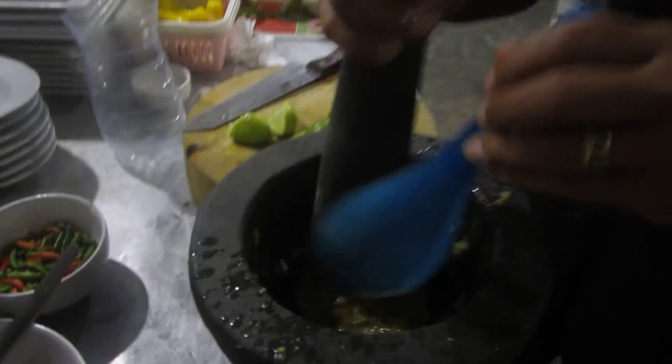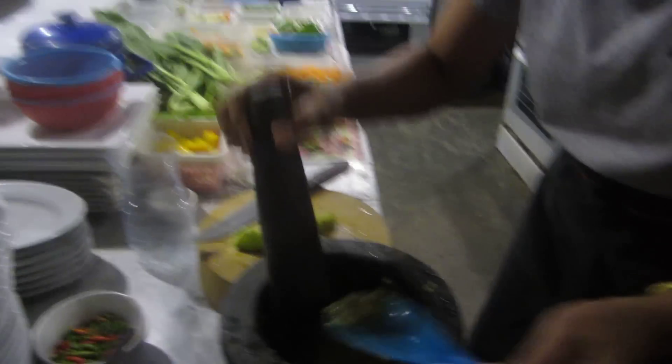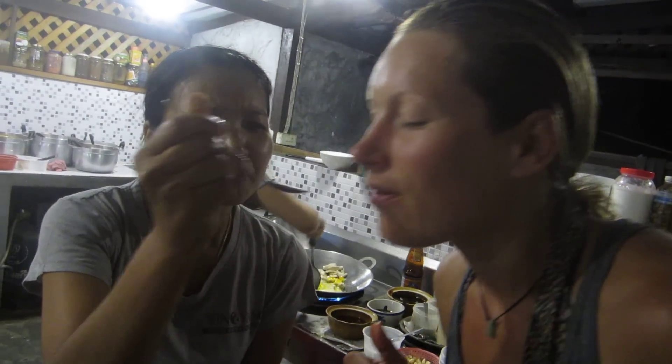Do you want a taste? Of course! We're talking to Anna here, who can eat a whole fish on her own. She tastes it. It's perfect.